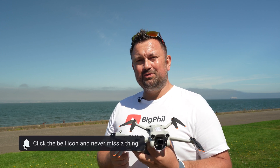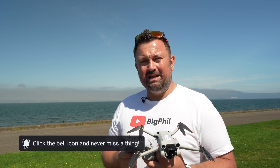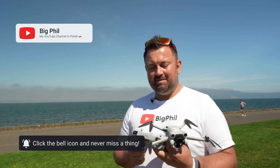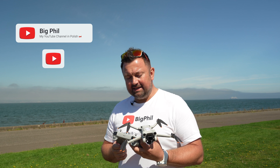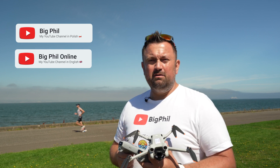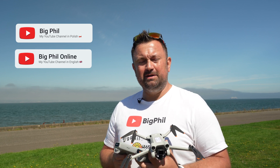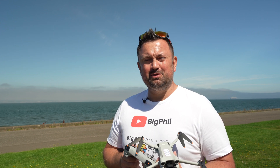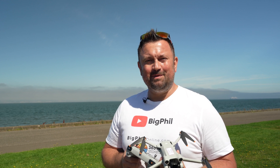If you like the video, remember to subscribe to my YouTube channel - Big Feel Online. I've reached 100 subscribers and was able to claim my name. My Polish YouTube channel is called Big Phil and my English one is Big Feel Online. Thank you to all of you who are my subscribers. If you're not a subscriber yet, definitely subscribe. That's all for today - thanks for watching and see you in the next one, cheers!